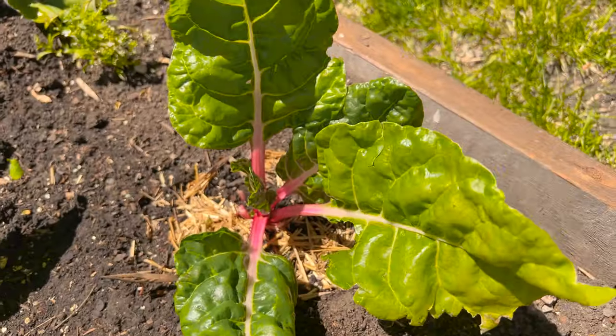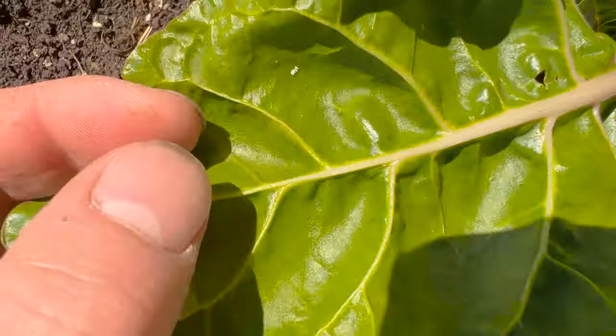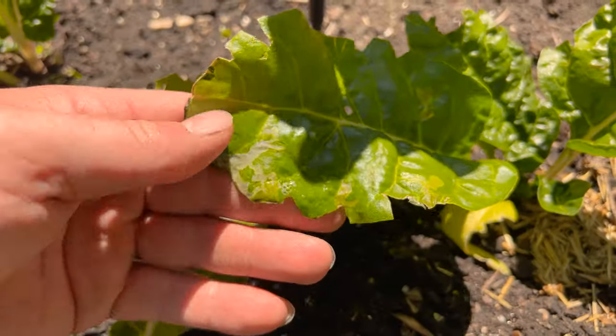I came out today to get some Swiss chard for my omelettes. I noticed that there's a bunch of leaf miners, a lot of larva eggs on the bottom. In today's video I'm going to show you what I'm going to be doing to get rid of the leaf miners.